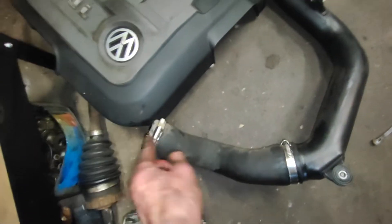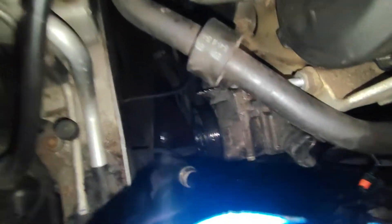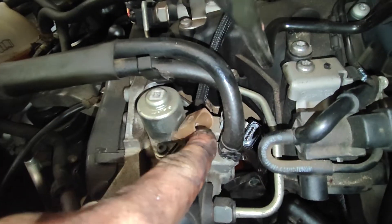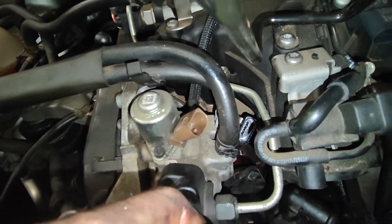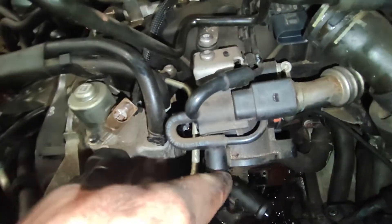The turbo hose is 7mm down and 7mm at the top — take it out from the top of the car. Disconnect all the wiring and get it out of the way.